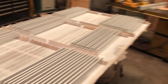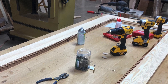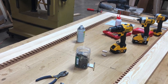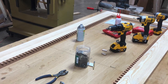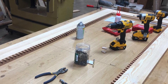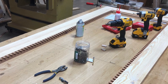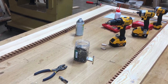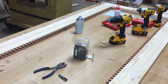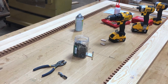I thought it would be very important to put this at the front of the video. The table that you see here is the table I used mostly to work on this, and there's a router table off to the side. You do not need a fancy table, clamps, or anything to put a table together like this. You don't need a fancy woodworking bench to do really awesome stuff.